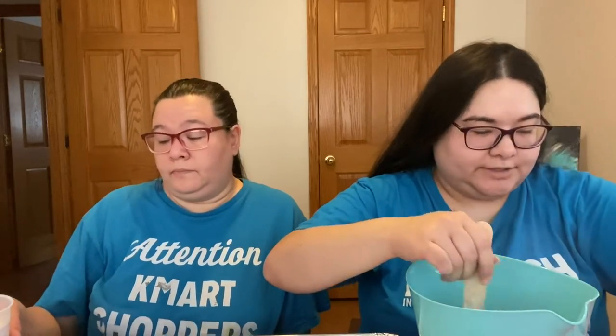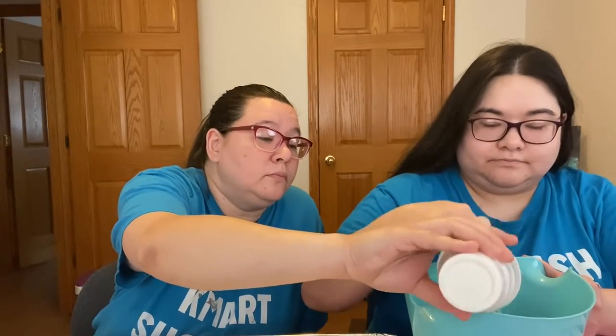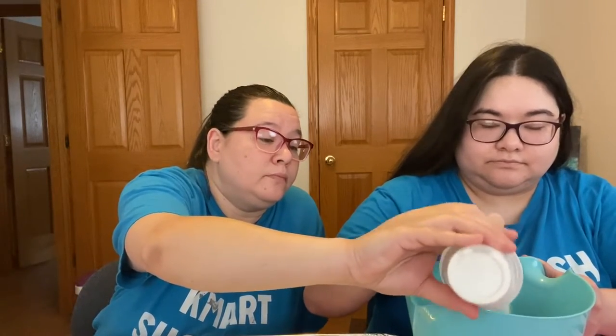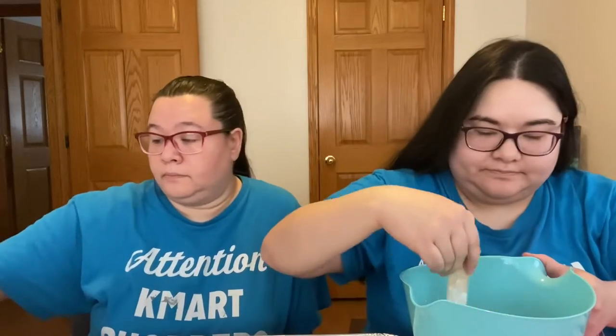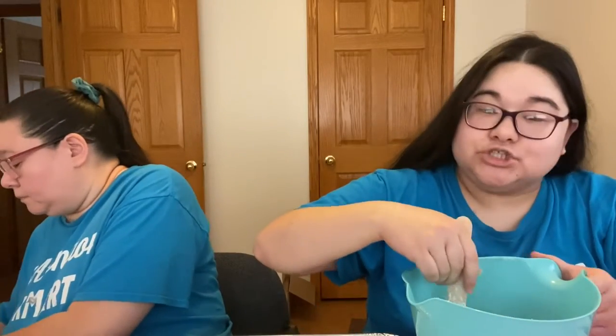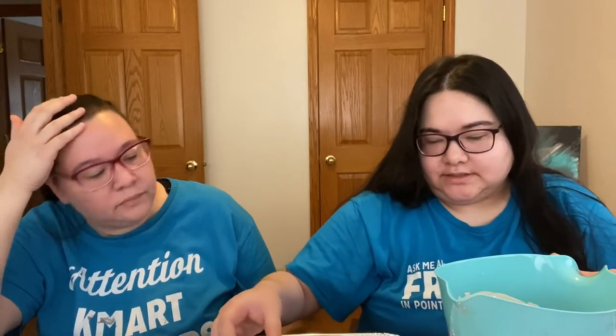We're just using cheap plastic cups that we got from Dollar Tree, and we'll be using those for other plaster projects. We have to stir this until the lumps come out. Now that it's stirred, we set the stick aside. It says to tap it on the table to bring up any air bubbles.